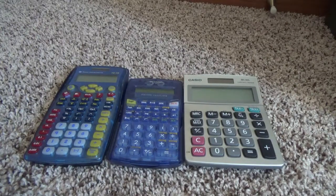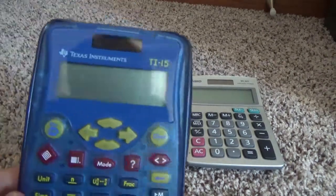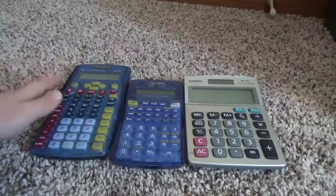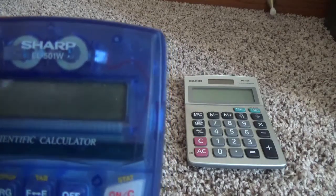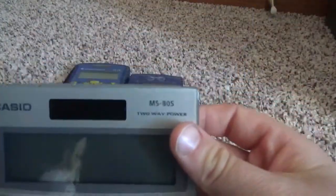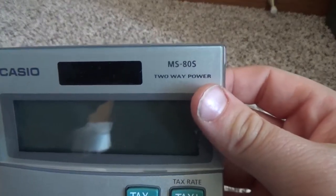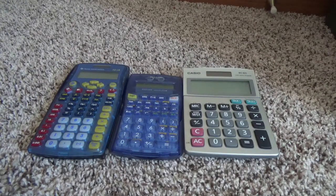Hey guys, welcome back to another video. Today we're going to go over three calculators that I own and one that I brought home from school. First off we have the TI-15, which is the one I use in school. Next we have the Sharp scientific calculator EL501W, and next we have the Casio MS80S. I am here by myself today — my fishing-for-calculators partner is not here — so I'm going to be by myself.